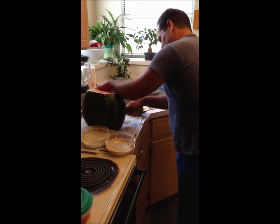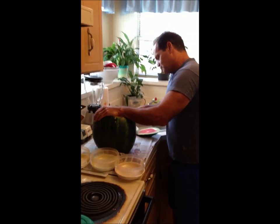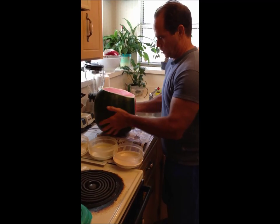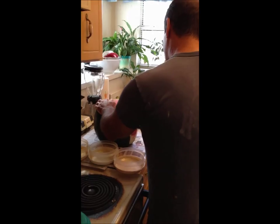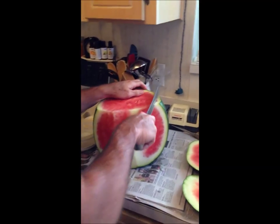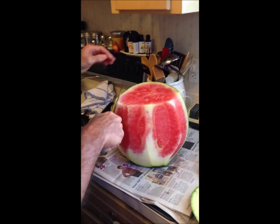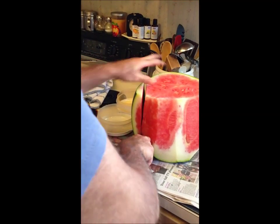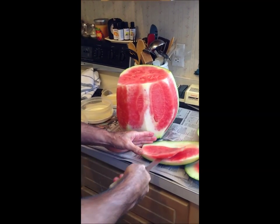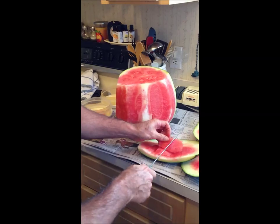We're going to start cutting off the sides of the rind, turning it as we cut it — stripping this down. All this prep work. With the cylinder we cut, we can probably get a little bit of the meat out of it. We already have our containers assembled, so we just drop it right in there.